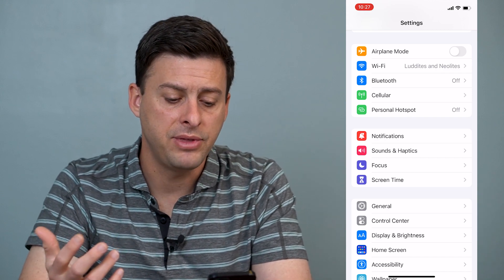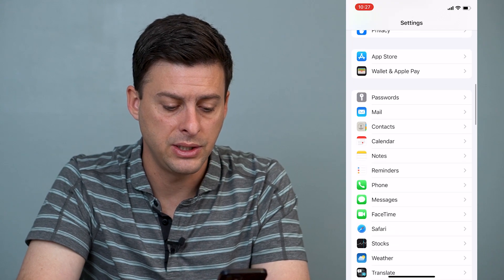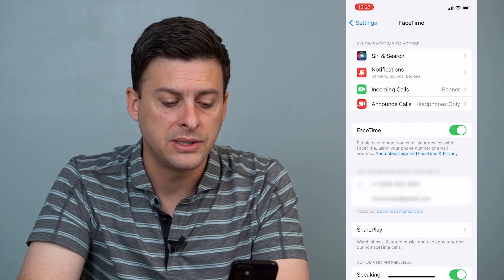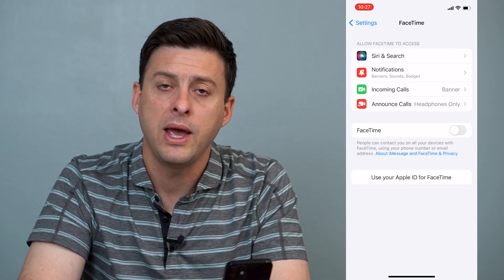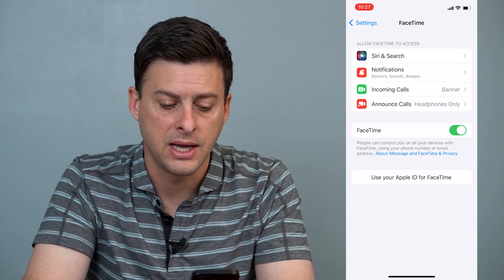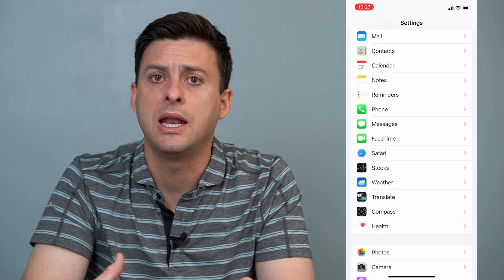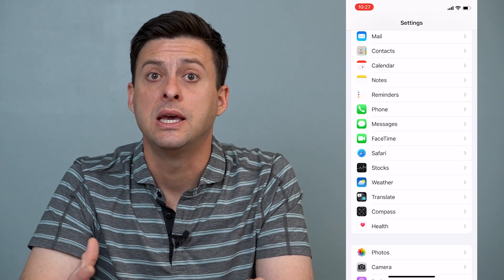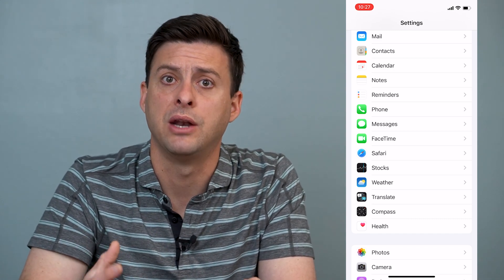Now if that still doesn't work, we'll scroll down in Settings and find FaceTime. Once we're in FaceTime, we'll toggle FaceTime off and wait about 10 or 15 seconds, then toggle FaceTime back on. After FaceTime re-initiates, try it again and see if the audio is working better.